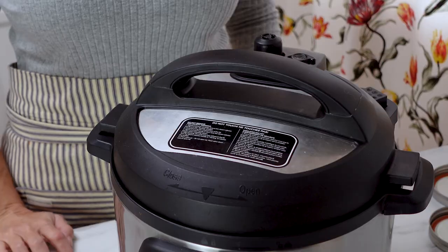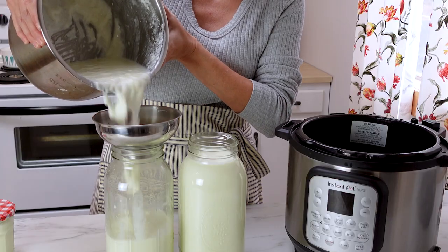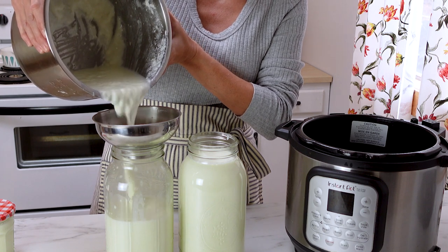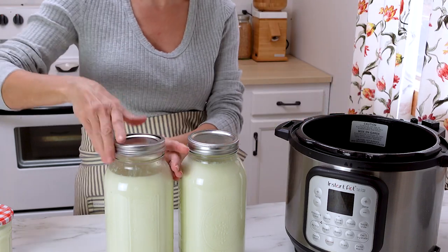That's it. Once the time is up, simply transfer the yogurt into jars — I like to use two half-gallon mason jars. Put a lid on, stick it in the fridge, and just let it set up for 24 hours. If you don't have an instant pot and you have one of these other devices, let me show you how easy it is to get started with those.